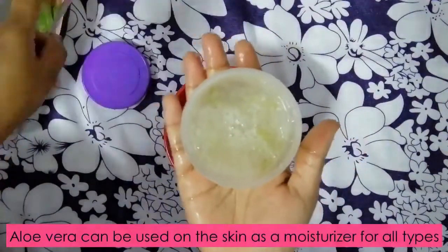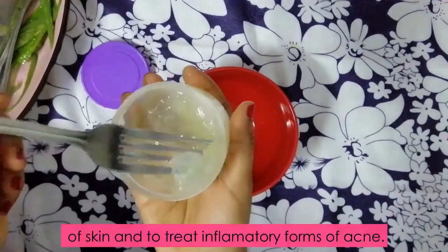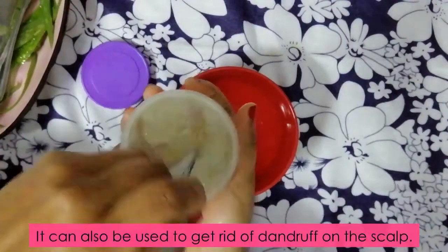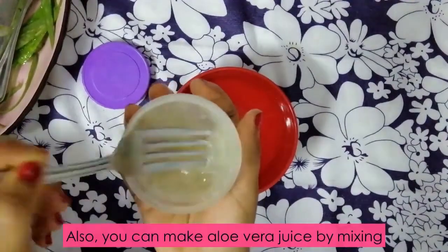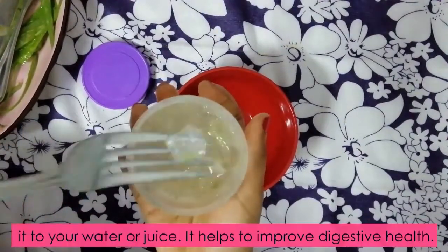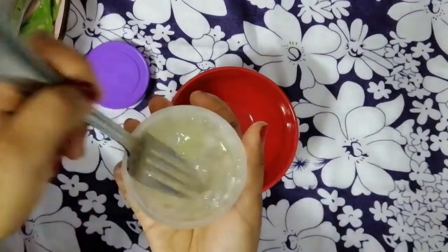Aloe vera can be used on the skin as a moisturizer for all types of skin and to treat inflammatory forms of acne. It can also be used to get rid of dandruff on the scalp. Also, you can make aloe vera juice by mixing it into your drink or water. This helps to improve digestive health.